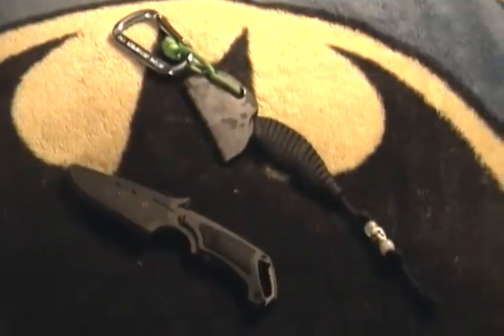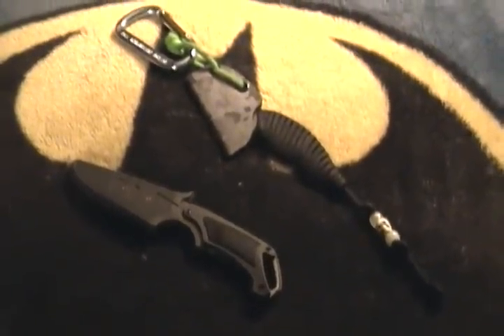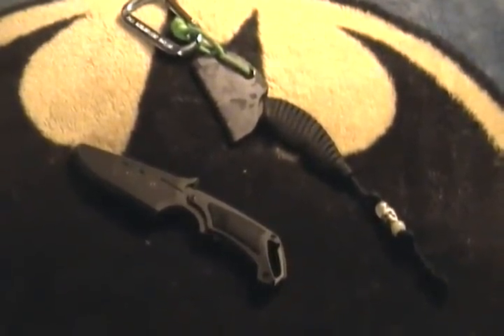Hey YouTube, it's Pavloff and Tripod. Hello. Got a knife review. This is the Gerber Basic knife.